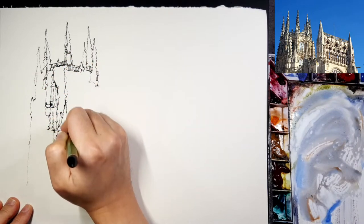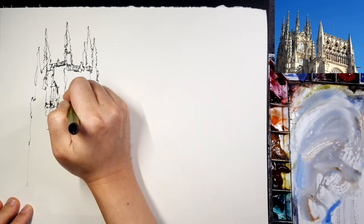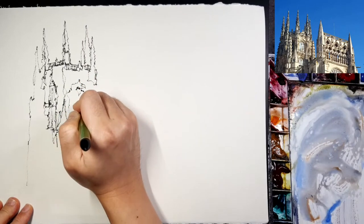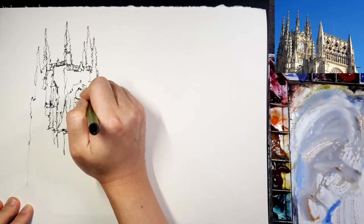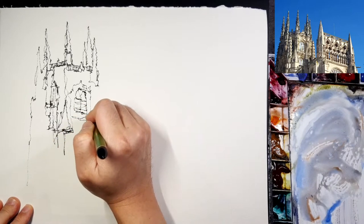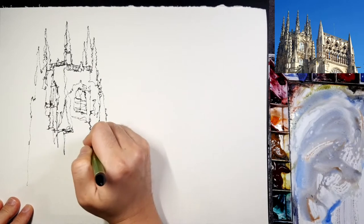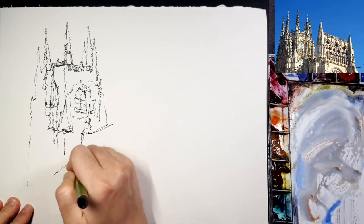Especially for bad habits — when you draw with short lines it can cause some problems. When you don't have assurance about your line it can easily become very short. But if you use one-line drawing you cannot use a short line, because it's one line. So if you tend to use very short or chicken-scratch lines, you can try this kind of contour drawing exercise. Do not limit yourself, and do not concentrate on the shape too much — you can give it some freedom. It will be very fun and very unique.